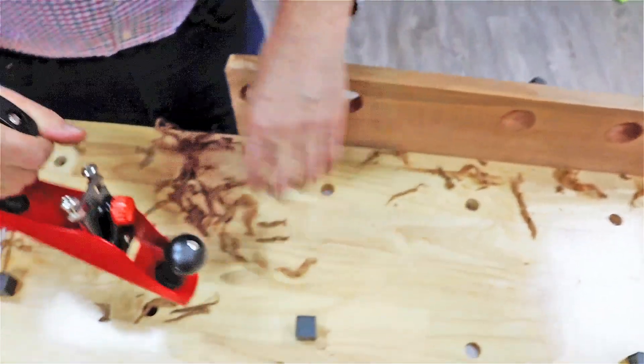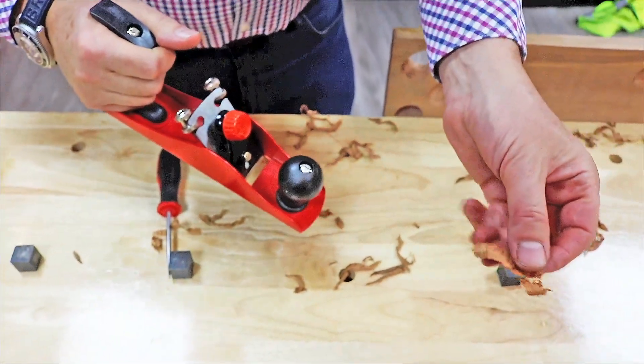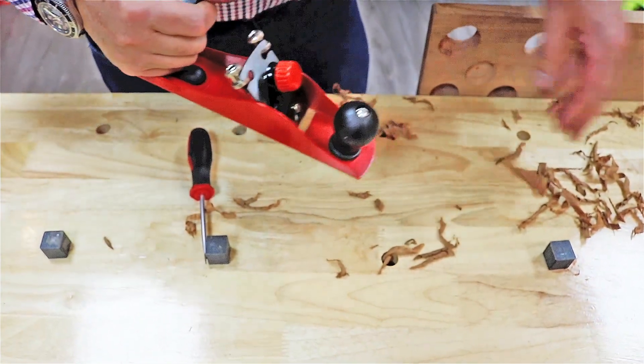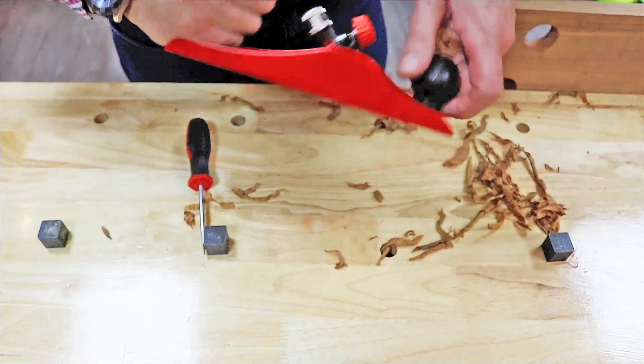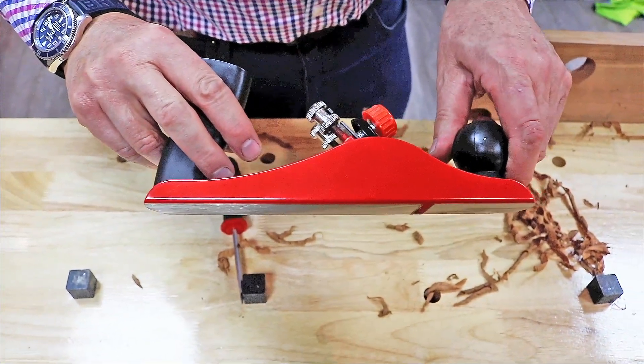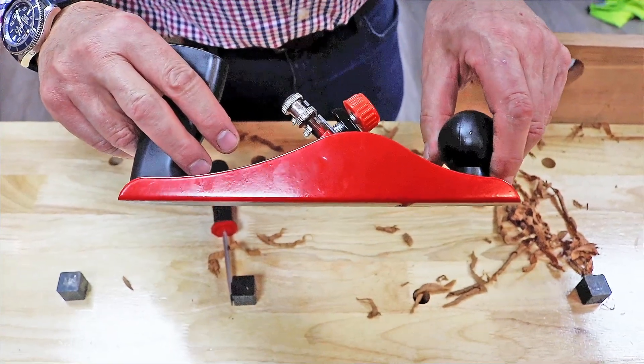You can see here it's taking off reasonably wide shavings, almost the width of the wood, and nice thin layers. That's the setup and use of the E0250. For any other questions on Amtech tools for the home, garage, and garden, please go to www.amtecdiy.com.